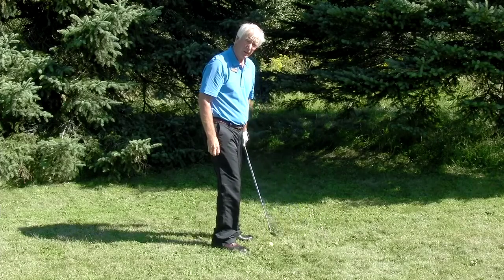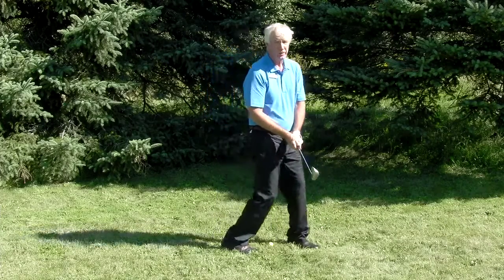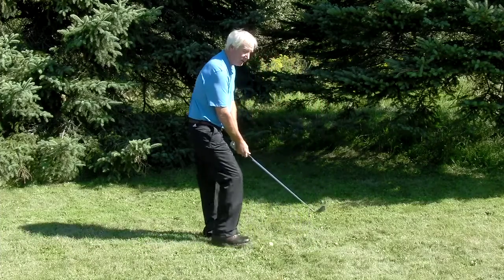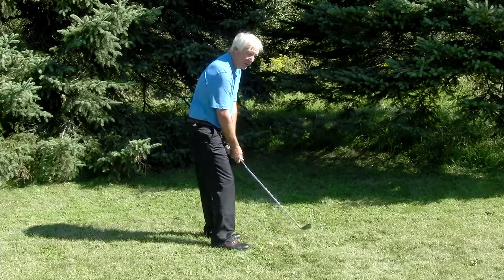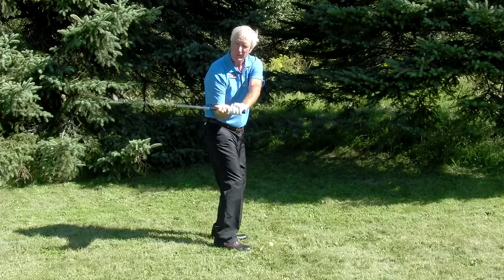This happens to both good players and to beginning players. So make sure that you take the club back on plane instead of inside too much, keep it on the same plane at the top of the backswing, and now we won't be dropping under so much.